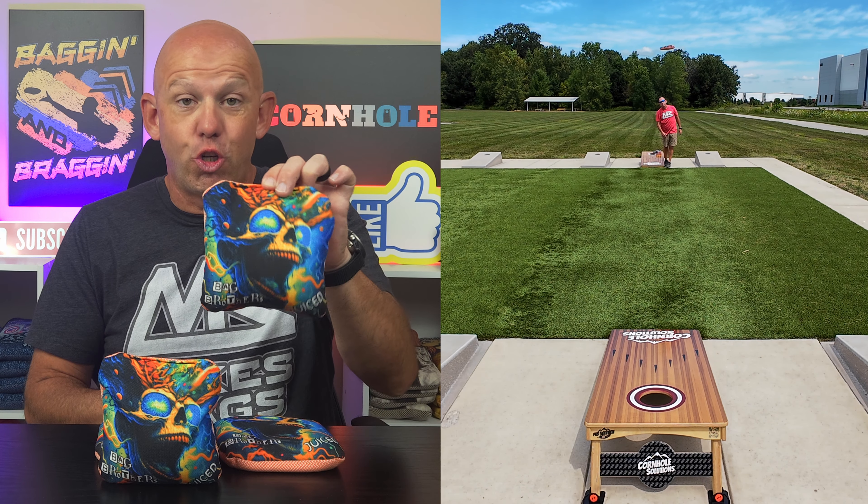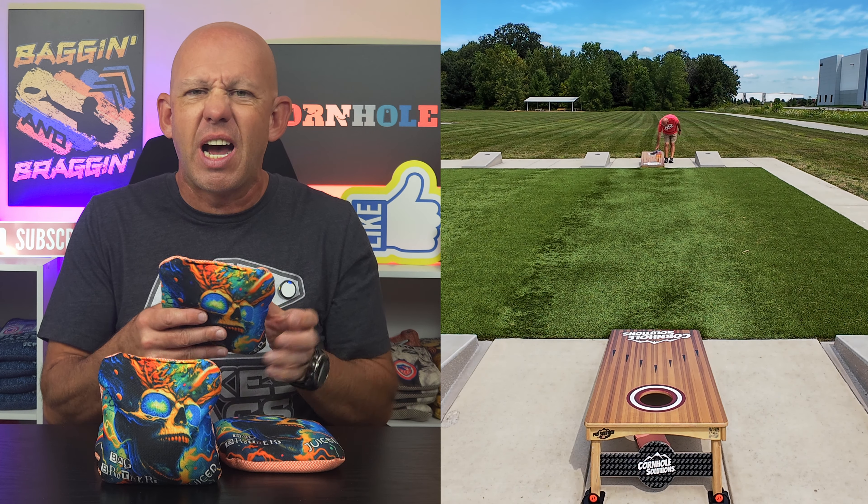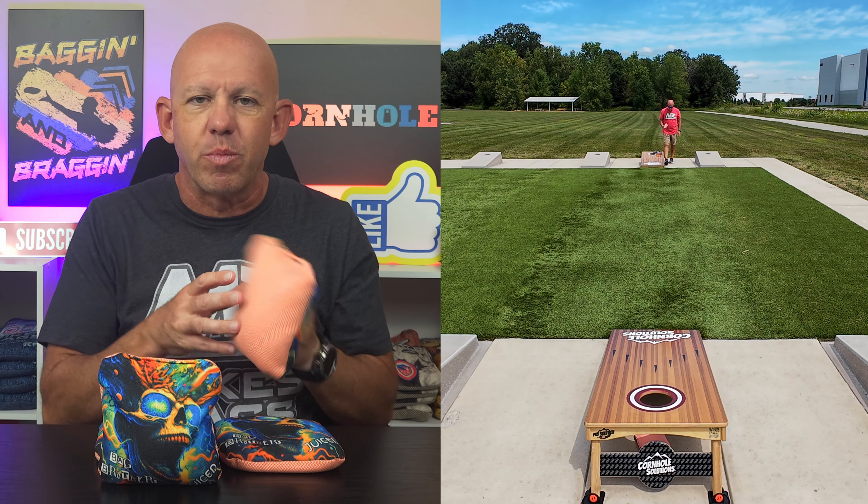Mike here with Mike's Bags. Today I'm reviewing Juiced by Bag Brothers. Let's dive in and break down this bag. As always, we'll start with materials.